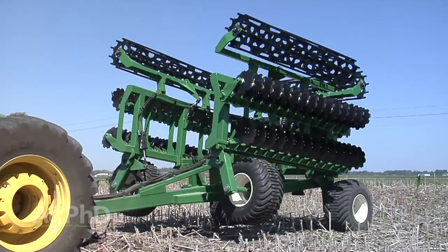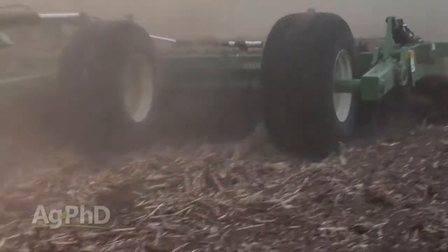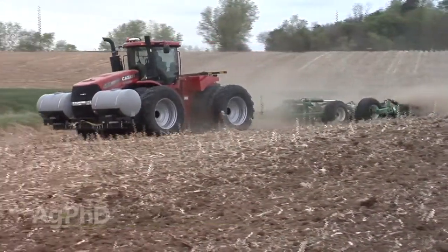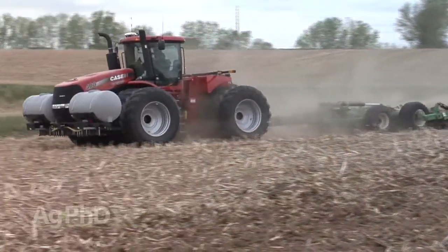We used a quick-till, which has two rows of coulters, followed by a rolling basket. Coulters did a nice job of stirring and mixing, and left an excellent seedbed for us to plant back into. We were running about 10 miles an hour or better, and left a good deal of residue up top, but not too much where it would bother anything.